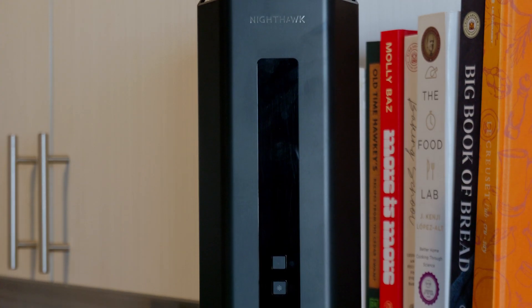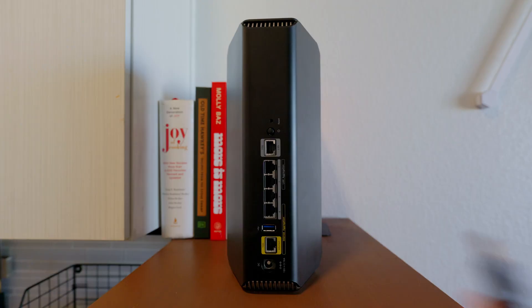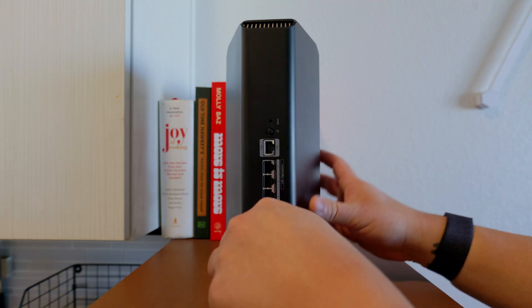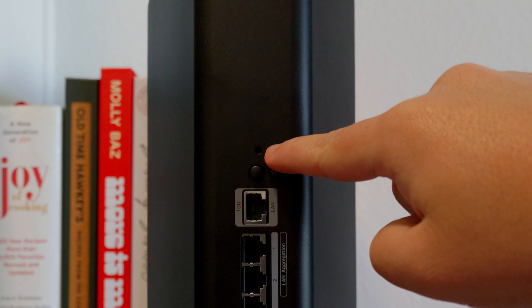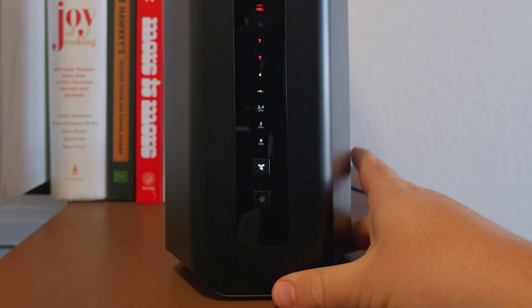Size aside, this router is not hard to set up at all. The included power supply slots in easily and stays secure. The router also comes with a category 6 ethernet cable, which goes into the yellow 10 gigabit ethernet port. Before you flip the router around, you'll want to press the power button located on the back to start it up. You'll also notice the recessed reset button, a common router feature that's handy when you run into any trouble.